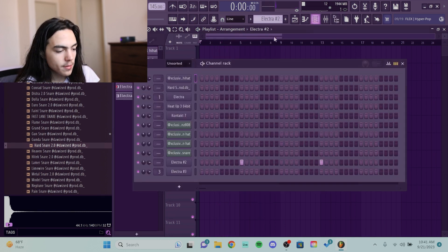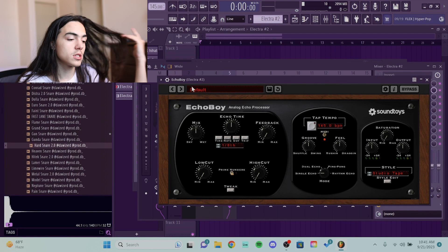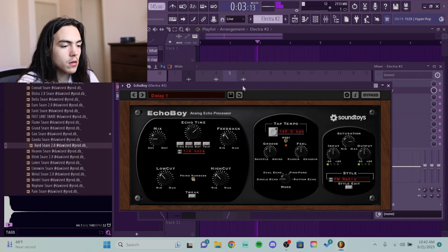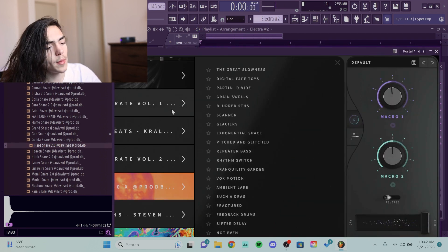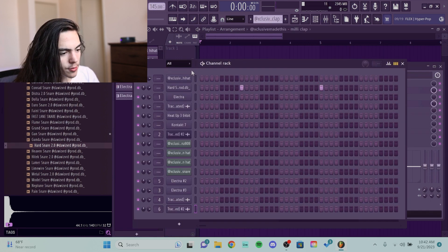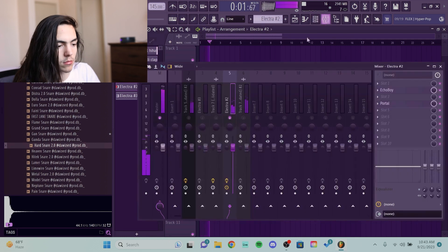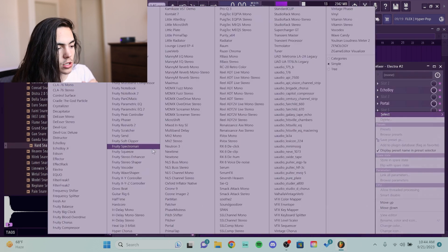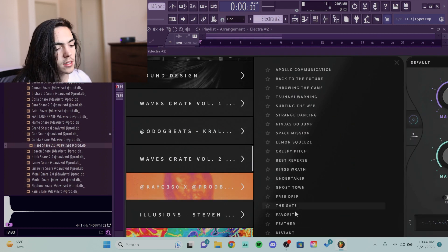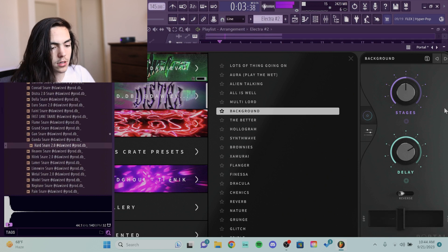For this accent right here I'm gonna put Echo Boy on it — it doesn't even need to be consolidated. That's some shit you just leave. I'm gonna put Portal on it too. Honestly I might change the sound because it's not sounding exactly how I wanted — it's sounding too paddy, I wanted it to sound like a pluck. This could work, just gotta push it up. What it needs now is just Portal kind of in the background — there's actually a preset called 'Background' and it works perfectly, it's like perfectly blended.